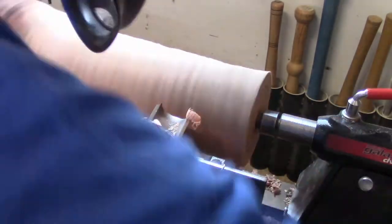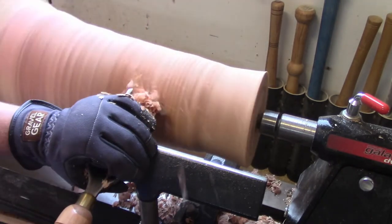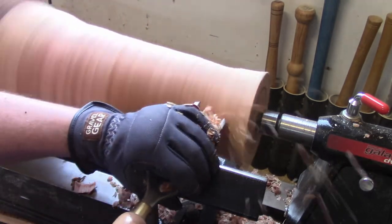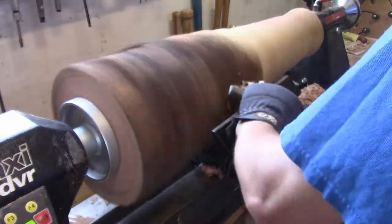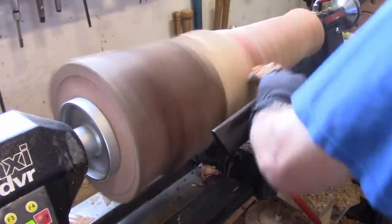So I could increase the speed — I think I started at like 150 or 200 RPMs and I probably ended up around 500 when I was doing my finishing cuts.